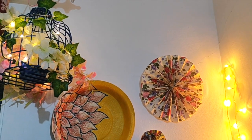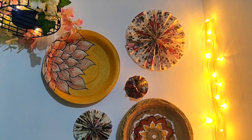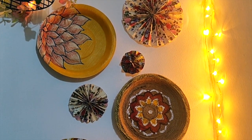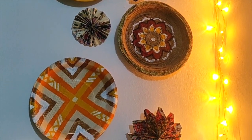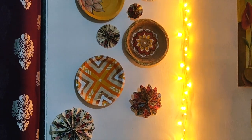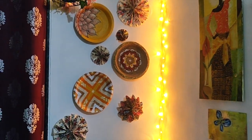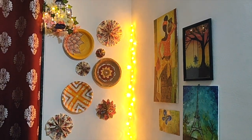Look how beautiful my wall is looking after placing this on the wall. I used 3M double-sided tape to stick this on the wall. I also added some paper flowers on the wall to complete the look. My wall is looking so bright and shiny with these plates and fairy lights around.